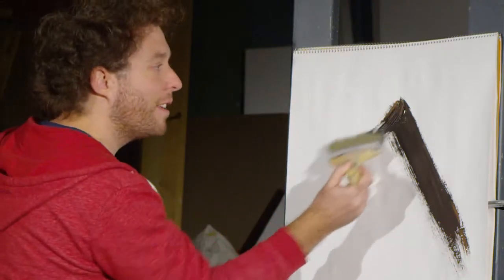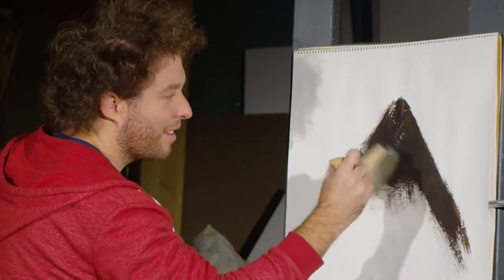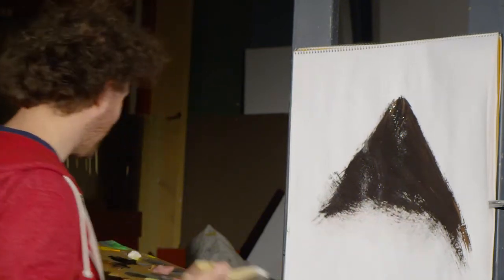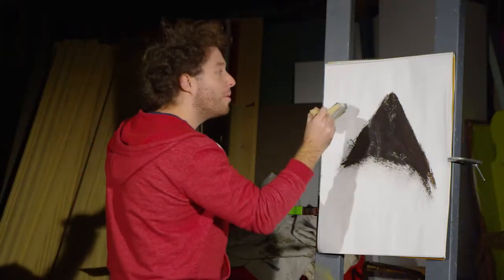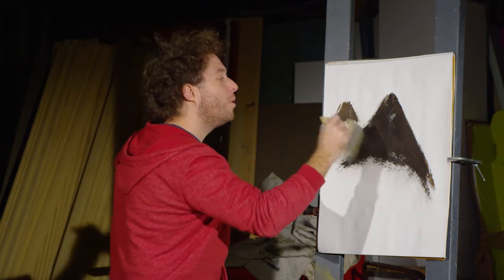Get some more paint, and then you just kind of ... the other side, and then you just fill it in. Now, we're going to make a nice little peak right there — see, there's another little mountain right there. It just kind of flows into the other one.